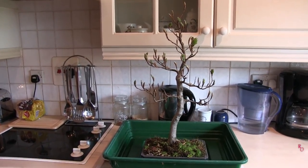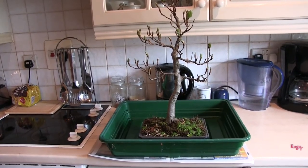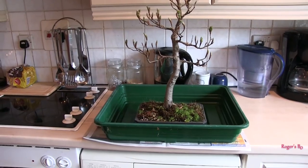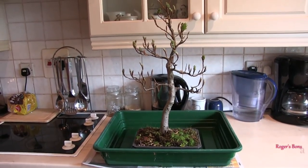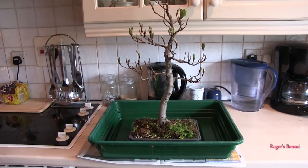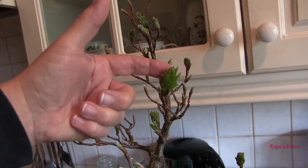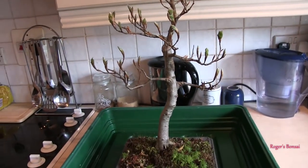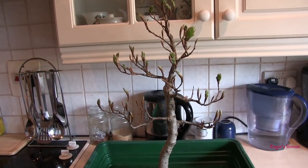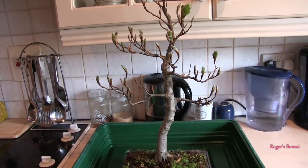Hi, this is Roger. Thanks for dropping by. I'm going to have a go at repotting my English beech. I should have repotted this last spring but I missed my chance, and quite honestly I've nearly missed my chance again. The best time to repot deciduous trees is as the buds start to swell, not after they've opened. I've left this one — it's probably only a matter of days — but there are still quite a lot of buds that haven't opened, so hopefully I've caught it in time.